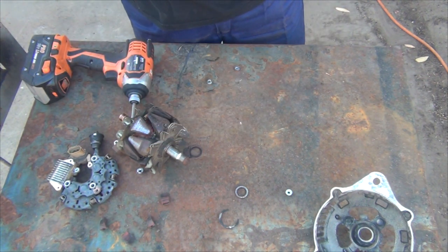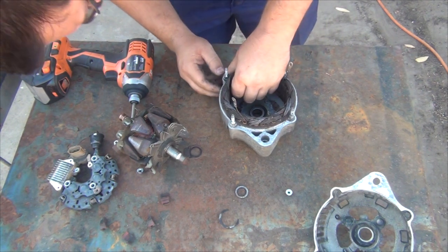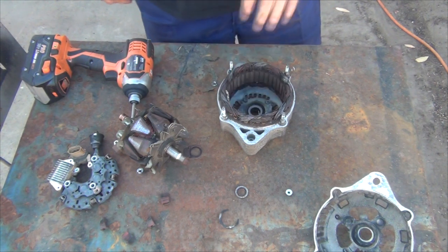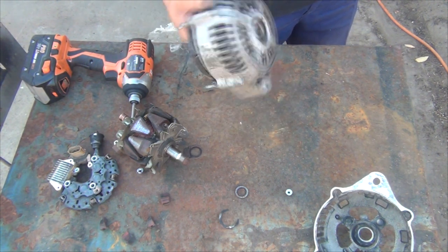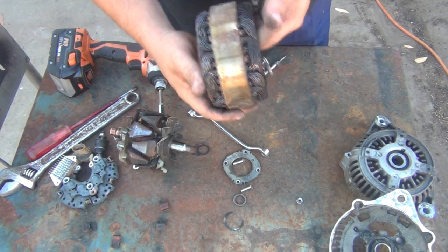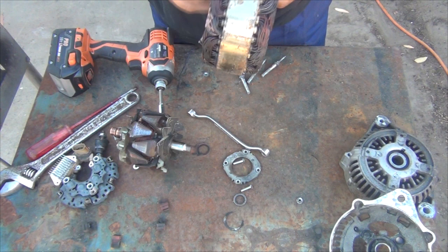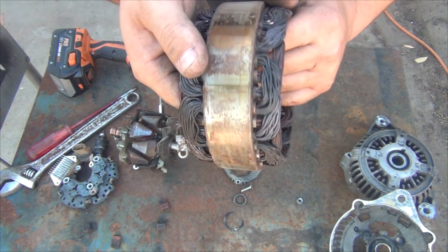I don't know if these windings will just slip out or not. I think they might be held in more securely — I'll need a deep socket. Okay, just give me a second. I'll use the magic of YouTube editing and we'll get a socket or spanner on that and have a look at the windings directly. Through a combination of butchery and brute force, the stator is out — and this is well cooked.